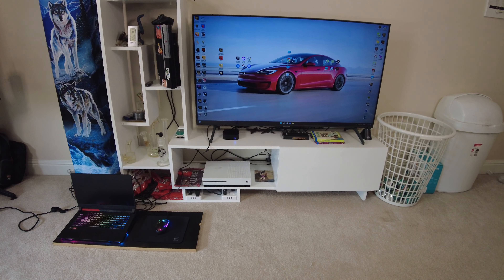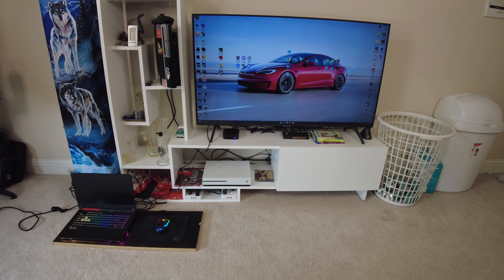What's up everybody? I got another gameplay video for you guys today, and today we're gonna finish up Assassin's Creed Origins at 4K.